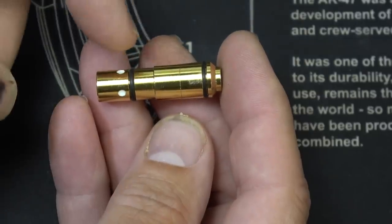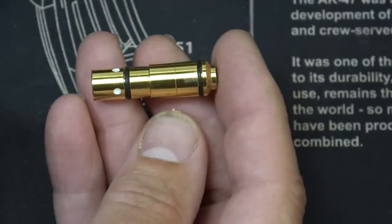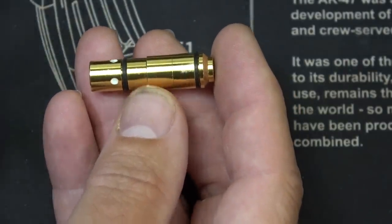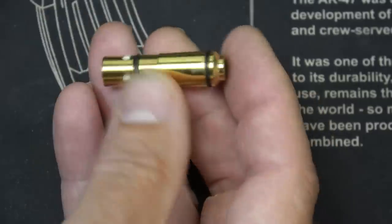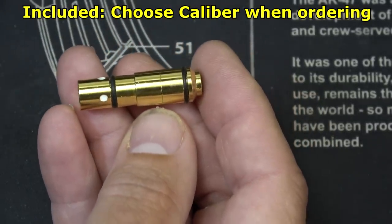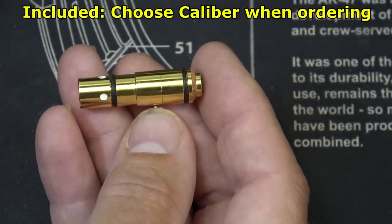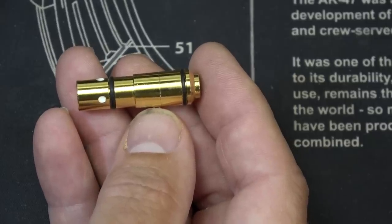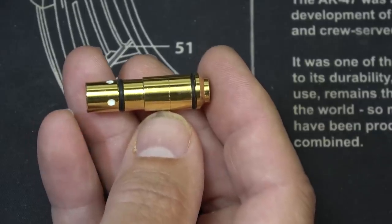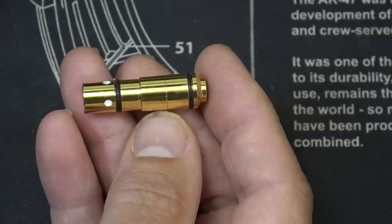Here's the laser — it has two O-ring gaskets. It fits right into your chamber and stays there. When you rack the slide, it doesn't have any kind of rim so it doesn't pull out. They make this in a number of different calibers: this one is 9mm, but they also make it in .380, .40, .45, .357 SIG, .38 Special so you can train with your revolver, and even .223/.556 so you can train with your AR.